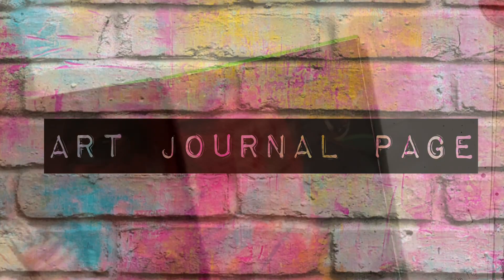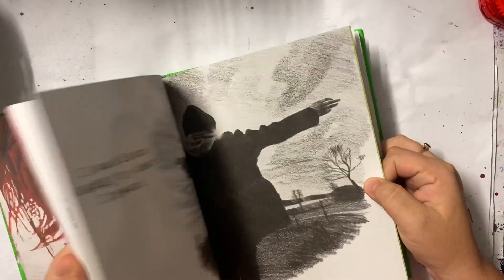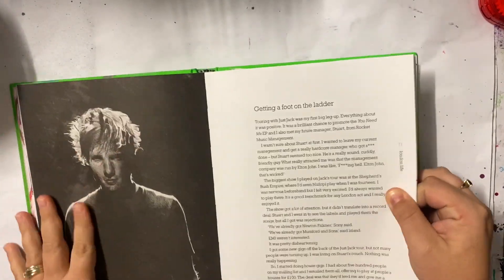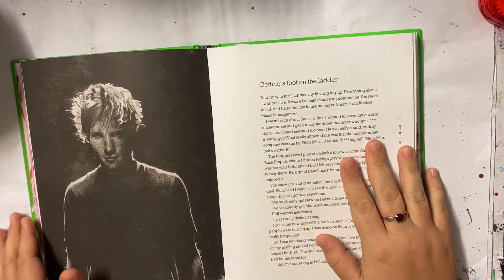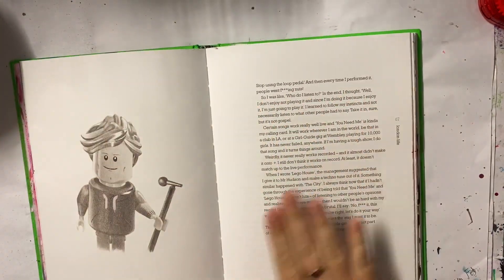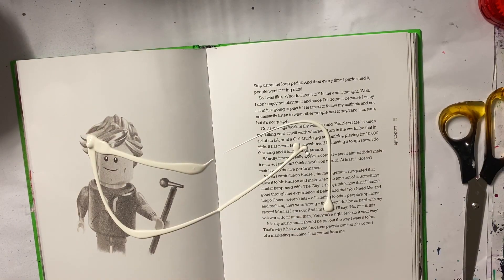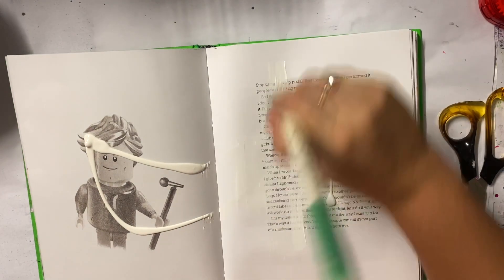Hello lovelies, welcome to the video. I have another art journal page in my altered book that has become my new art journal. I've used this a couple of times and I did in a previous video mention what it was all about. It's a book that I found at a bookshop that I really liked the paper in and I decided to turn it into an altered book art journal.